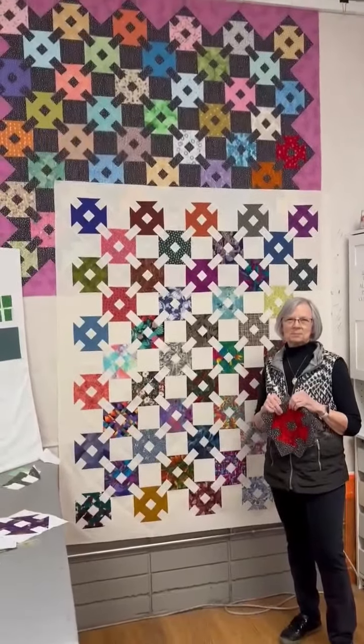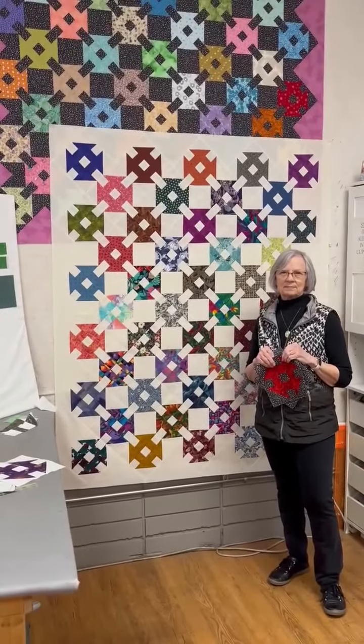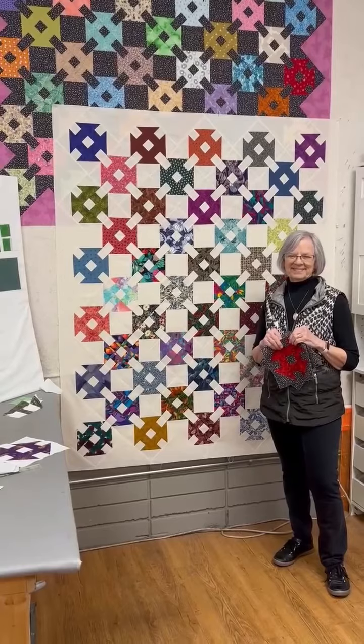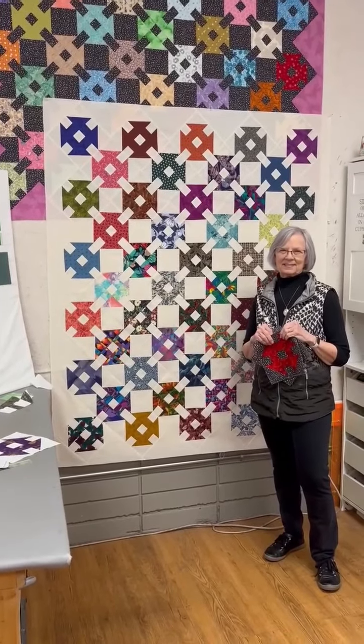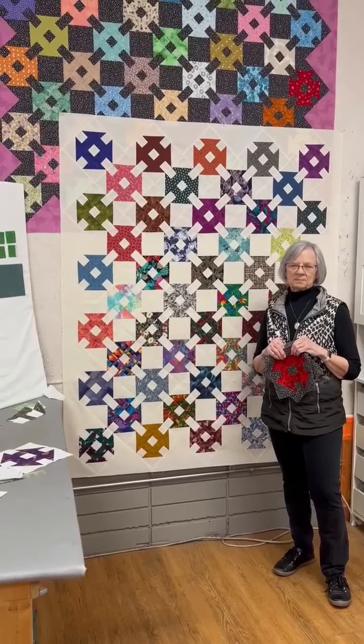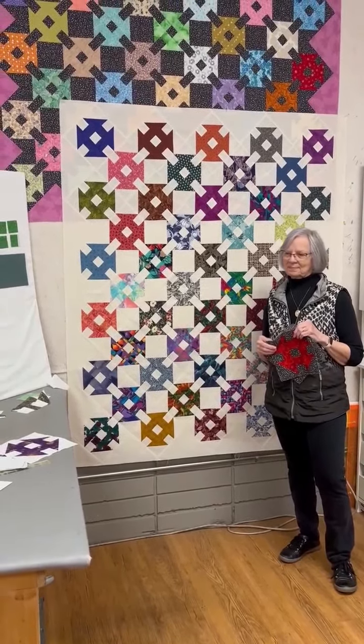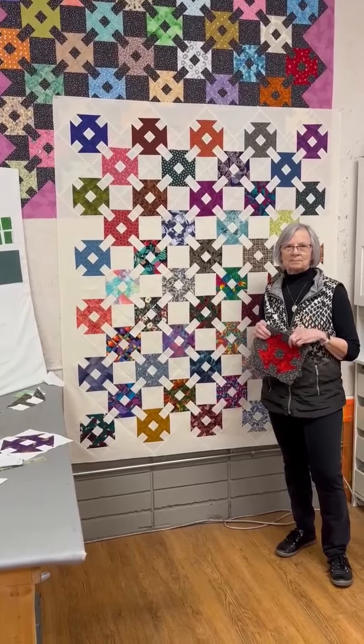Monkey Wrench is a great project — thank you so much Paulette for sharing with us! I can't figure out how to attach the directions, but I do have them in the store. You can always email me at info@fabricshelf.ca and I will email you the PDF. We'll see you next time — bye bye!